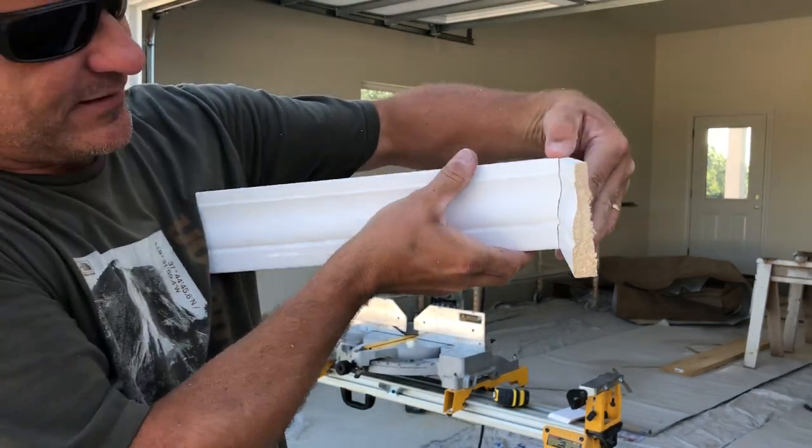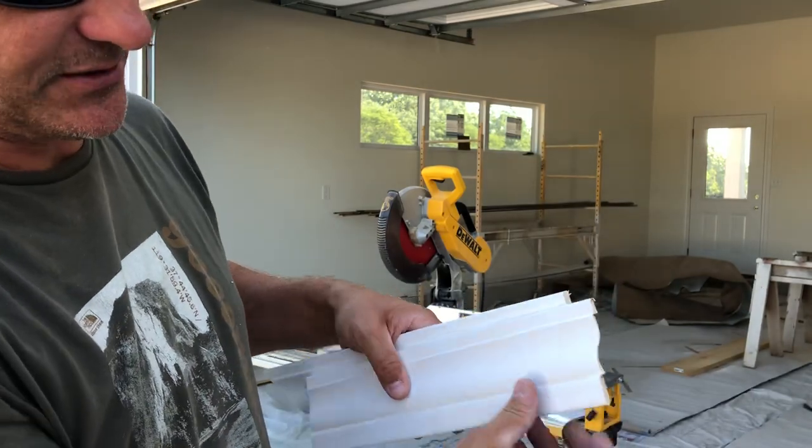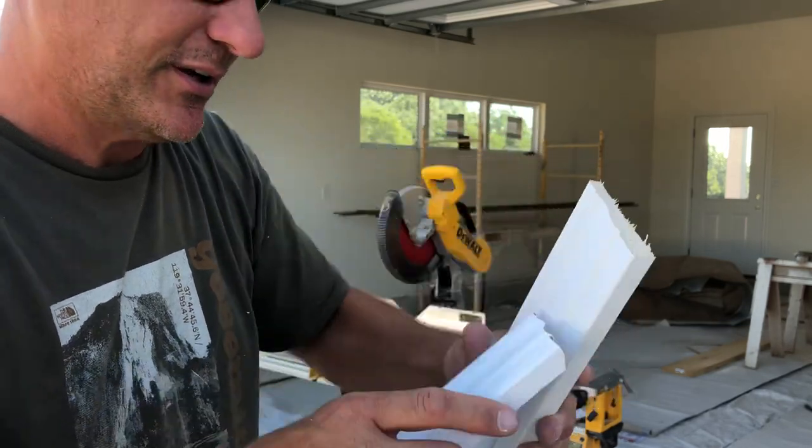They fit together perfectly on an inside corner. See how nice that looks? I did it kind of fast, so it got a little sloppy. You take your time and do it right, it's a perfect corner. You'll be able to caulk it real easy, and it'll be beautiful.